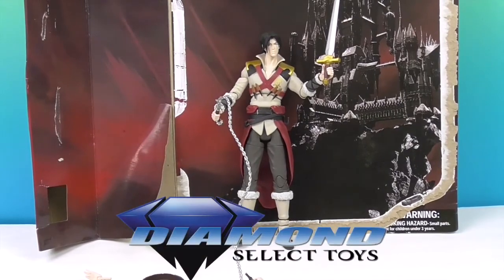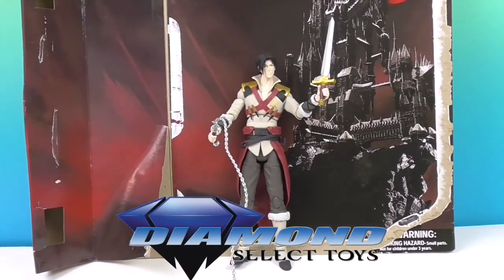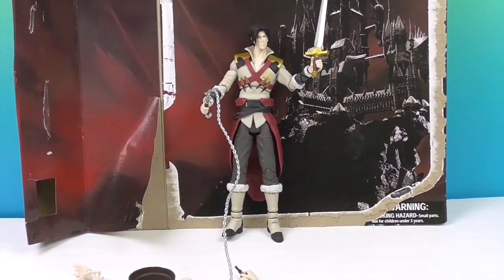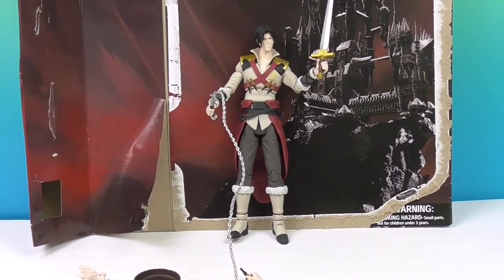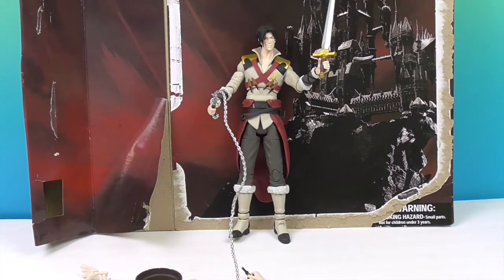We want to say another great big thank you to Diamond Select Toys for sending Trevor to us for free to share with you today. It's been fun trying out all of his accessories and showing him off out of the packaging. He's a very cool figure. Thank you so much for watching - come back and see us, subscribe, like, and we'll see you next time.